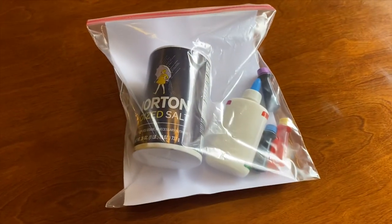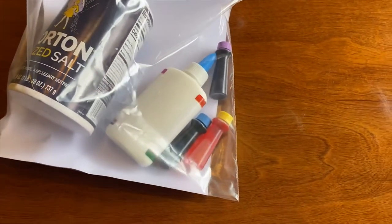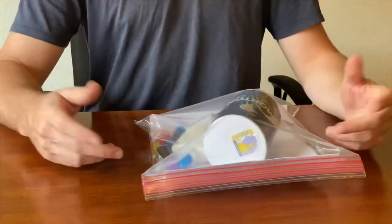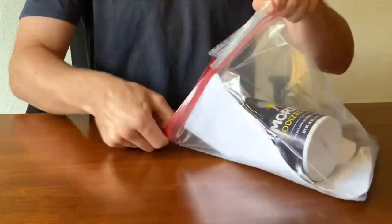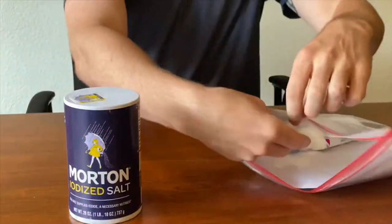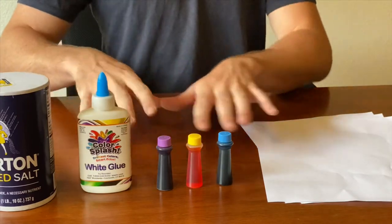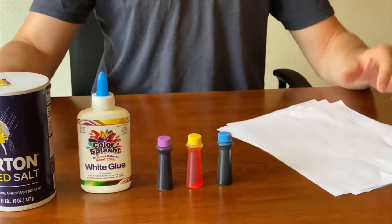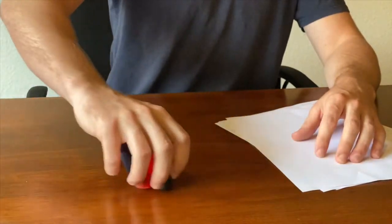As for supplies, all we're gonna need is our salt, our glue, some food coloring, and about three pieces of coffee filter paper. So our first step — let's go ahead and take everything out of our bag. Put your salt, glue, and food coloring to the side.